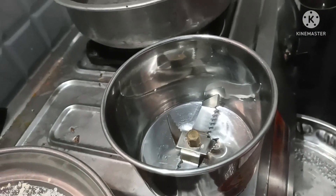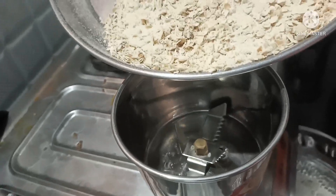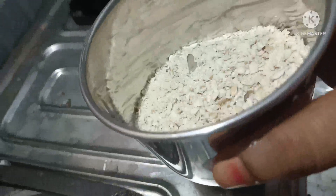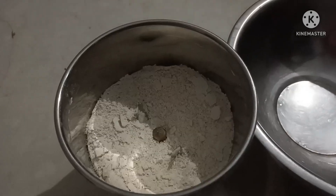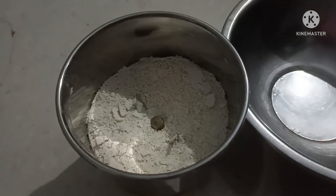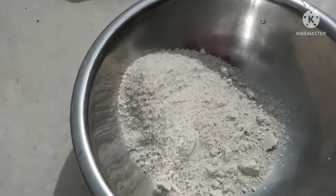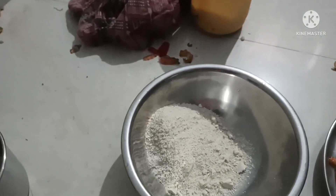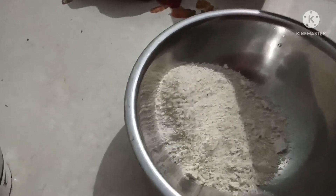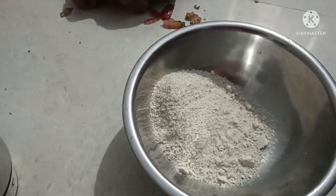Mix and pour for 2 to 3 minutes. I will add fine powder. I will add salt to the bowl.